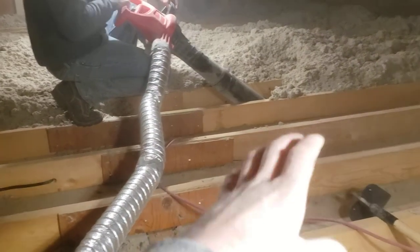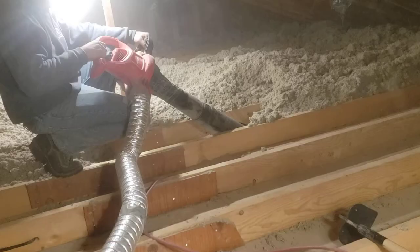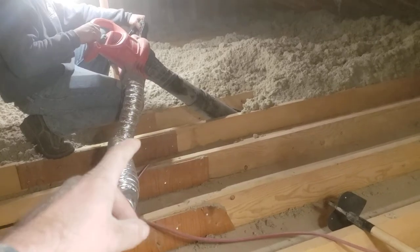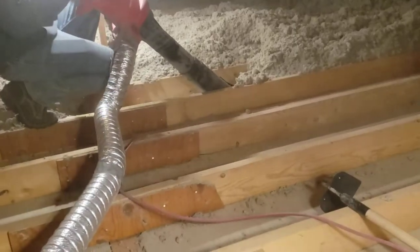They don't want it to mold, and they want to come in and spray and seal everything for smoke. So what you do: buy yourself a $70 leaf vacuum with the bag, a couple pieces of this dryer flex duct, run it out the hole and out of the house. Alright, go ahead — fire it up.